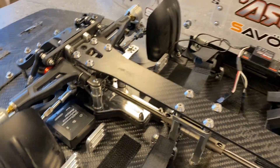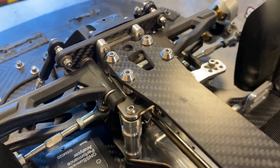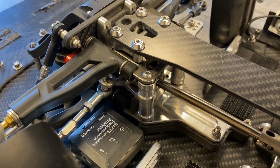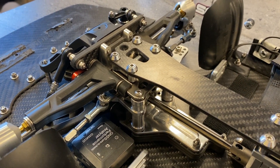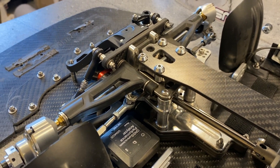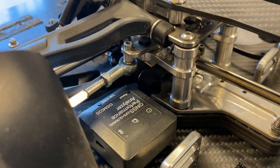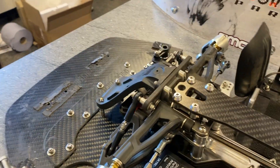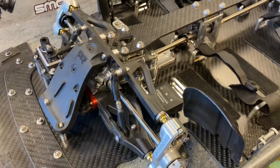We've got our servo saver delete system, which is kind of an essential by the time you're going anything like this fast, because the servo saver is just too soft. You don't want that taking away what your servo is trying to put into your wheels. There's a loose screw there, which is why you have to check these things and wrap them down before the next build.